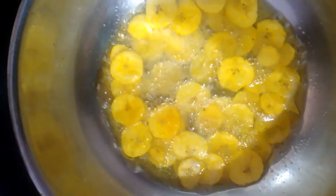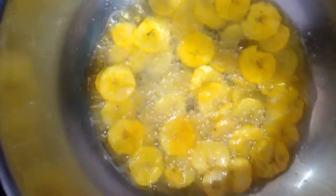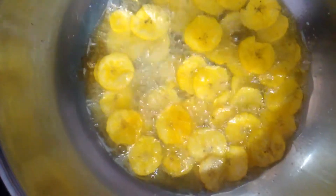Let's fry it with a pan. Stir it on top. I will put a cup of water in the pot. Then I will put some chips in the pot.